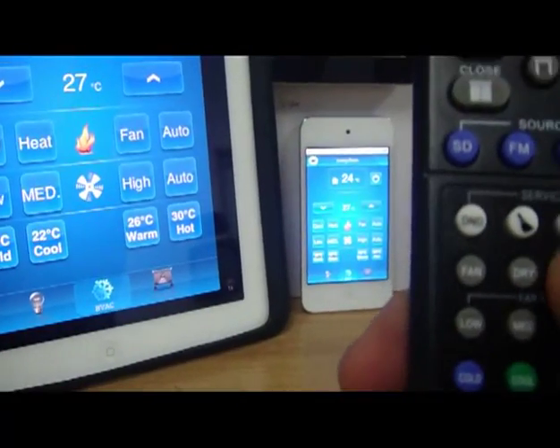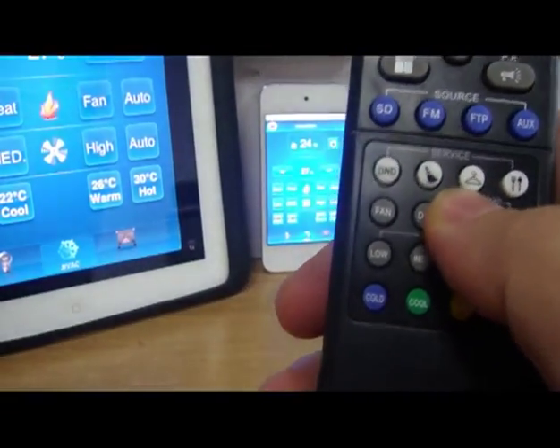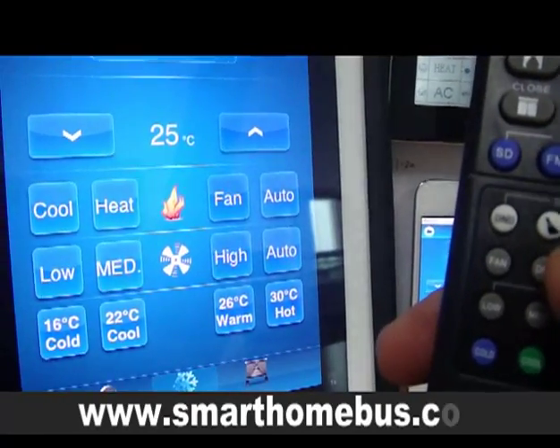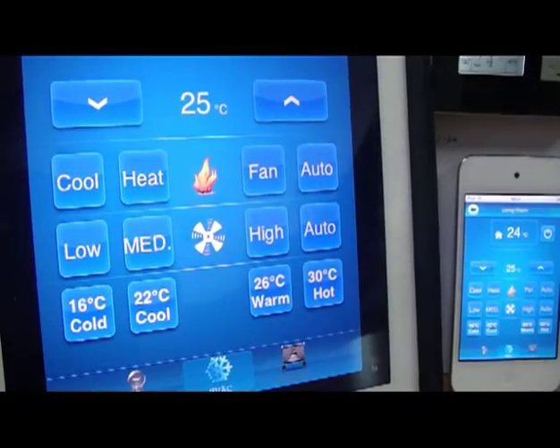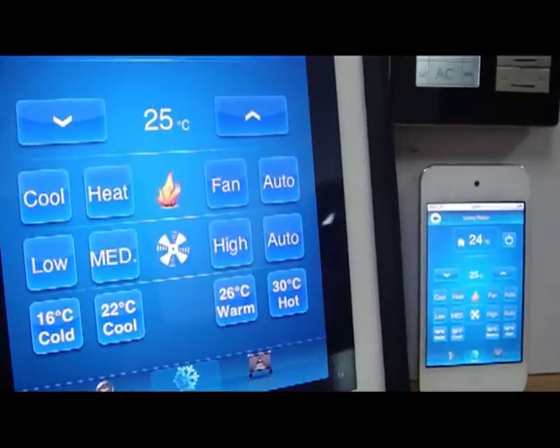This is how simple it is. I can manually change the temperature up and down. I'll press twice, so now it should be 26 everywhere. If I press one more time, it should be 25. This is how simple the communication between our devices.